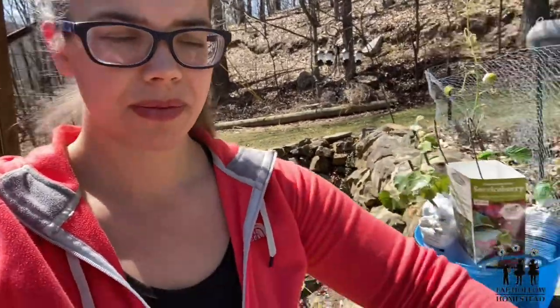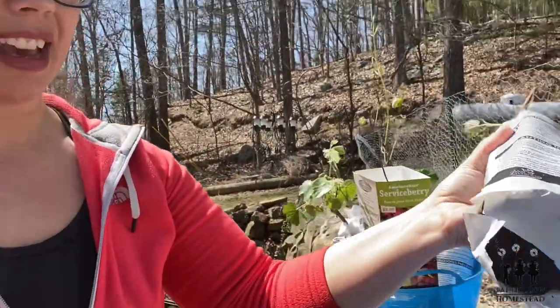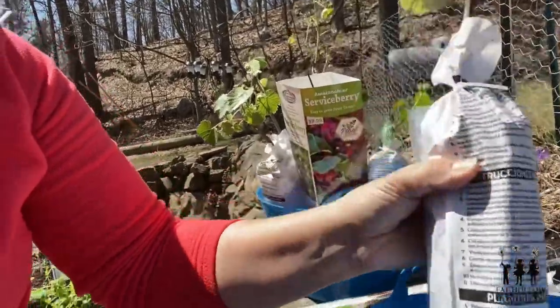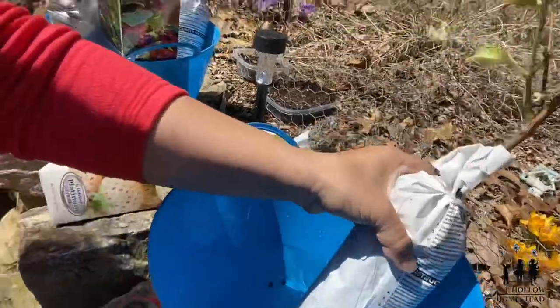All I do is take the bag that they come in and cut a hole in the bottom. Then I stick them in this bucket, which has water in it, and just prop them in there. I can empty out the water if they've been in there too long, or refill it if they're starting to get dry. That's just kind of the way I keep them good until it's time to get them planted.